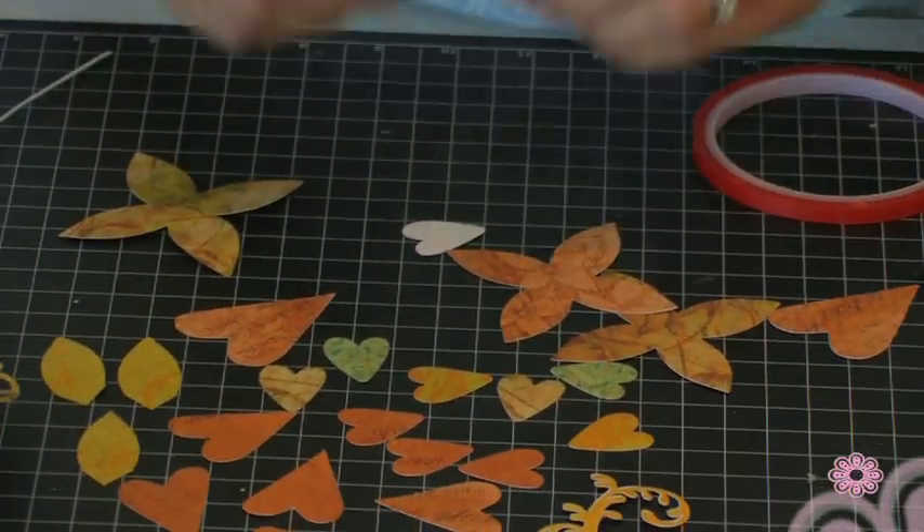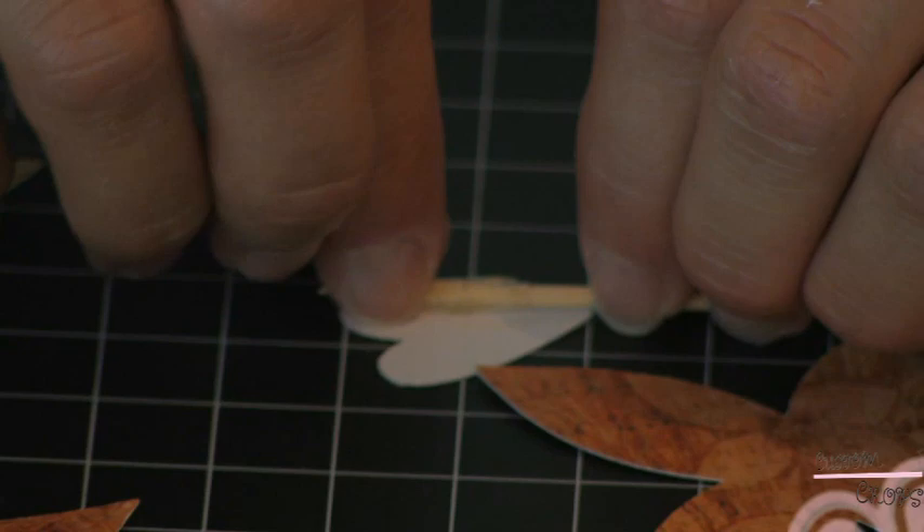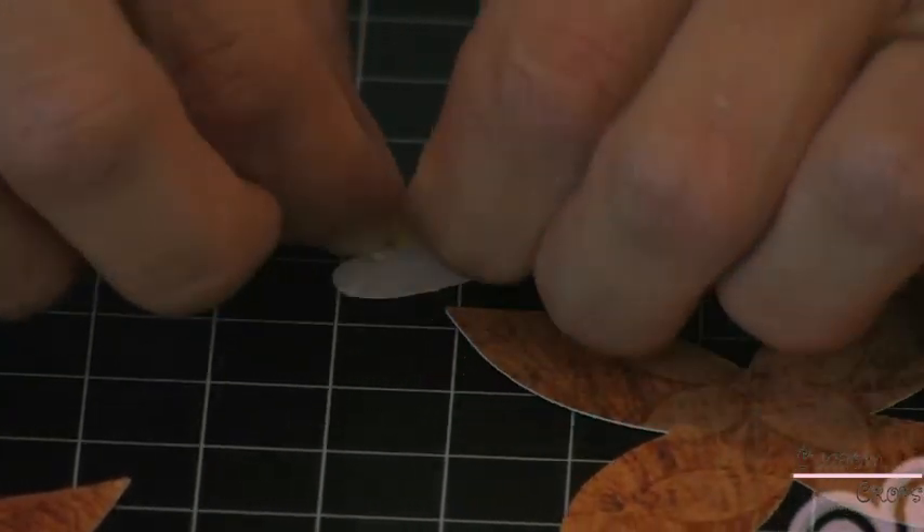I'm going to coat my toothpick with tape, which is what I did before, and start my rolling process.